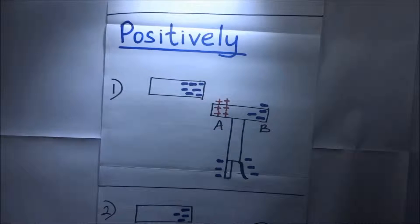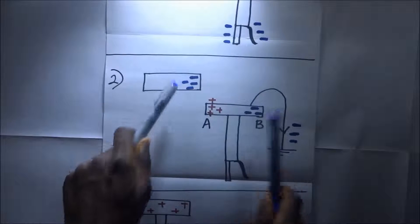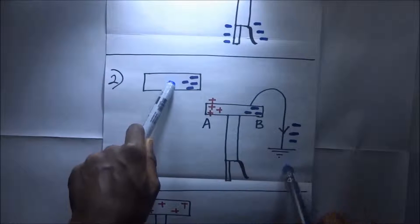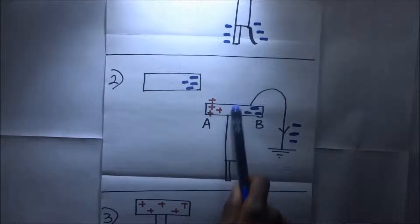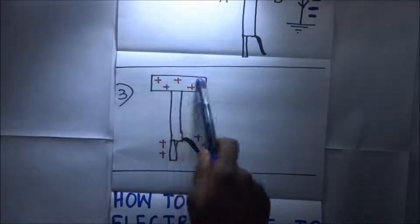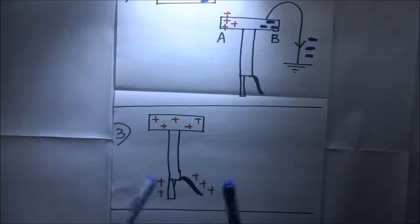Just like before, we earth the cup while the negatively charged body is still in position. When the cup is earthed, electrons flow from the cup to the ground. This means we have fewer electrons and more positive charges in the setup. After doing that, when we remove the charged body and the earthing at once, the setup is left with predominantly positive charges, and so the leaf diverges. That is how we charge a gold leaf electroscope positively by induction.